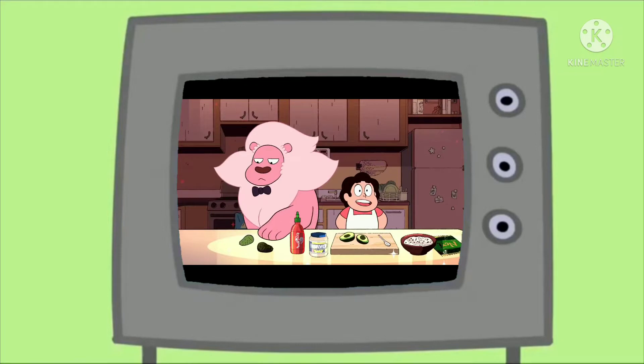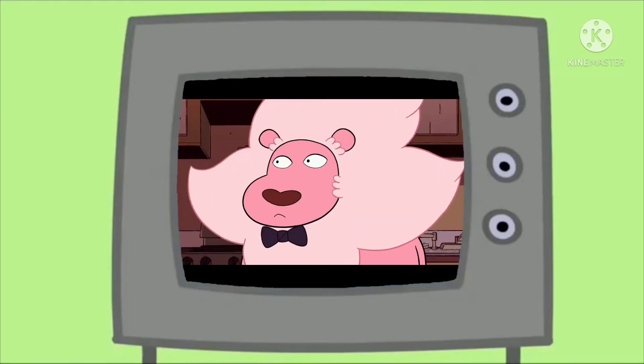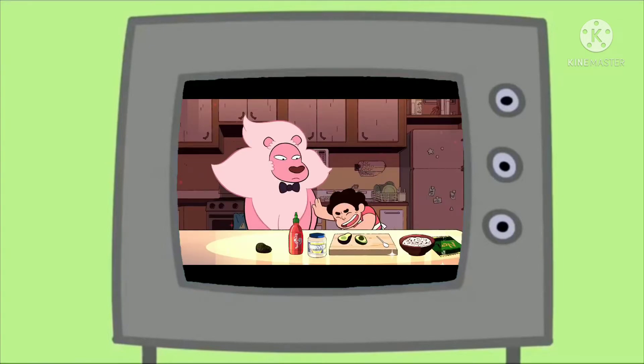This is a great dish to make if you're going to have friends over who don't like the taste of raw fish. Or if somebody has already eaten all of your tuna. Oh, Lion, that was a lot of tuna. And then you just threw it up into my shoes. But I found a surprise replacement ingredient. So let's get started.